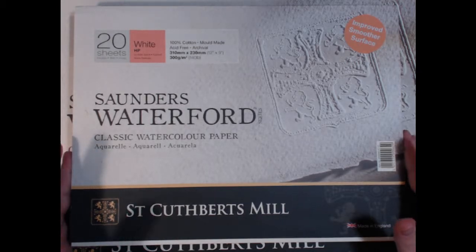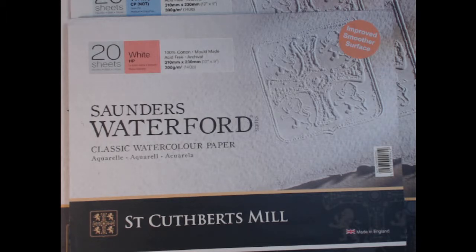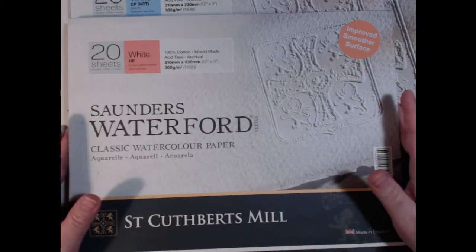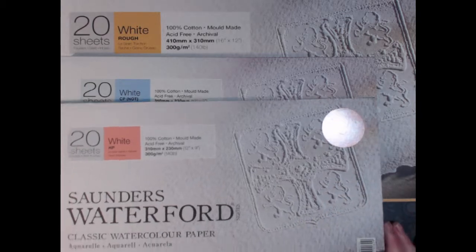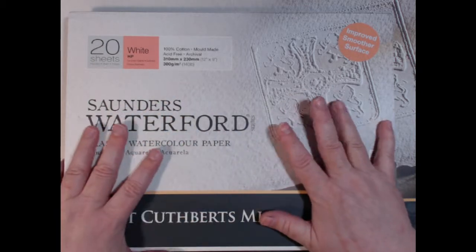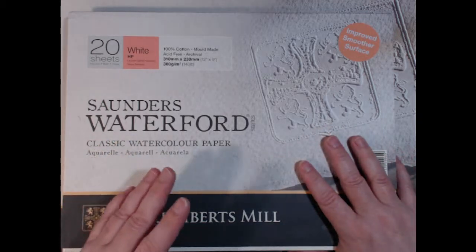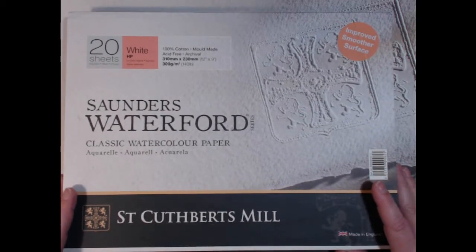I have picked Saunders Waterford paper, because that is my brand of choice. It is produced by St. Cuthbert's Mill in England. I know there are others who want to use Arches, which is another brand, and others have other choices. This is my brand of choice. I have this paper in the three surface categories that watercolor paper usually comes in. I can't show you the texture of the paper — I have tried with this camera, but it is really difficult.